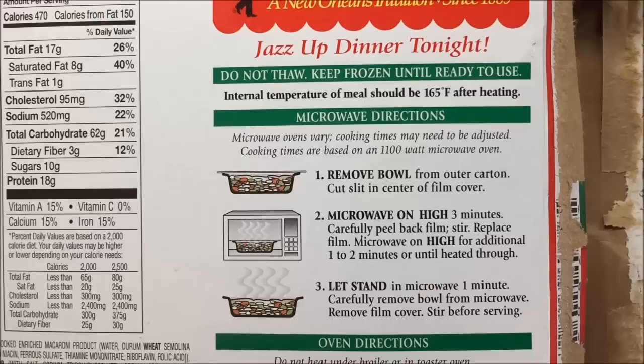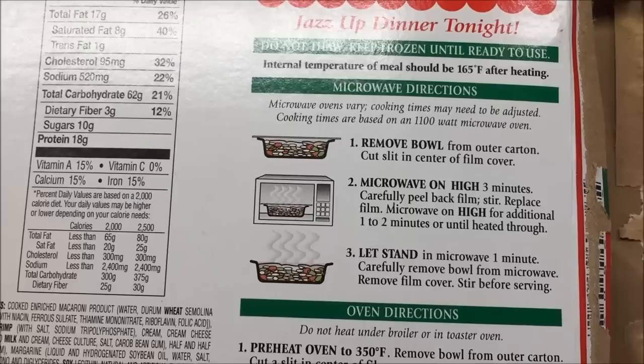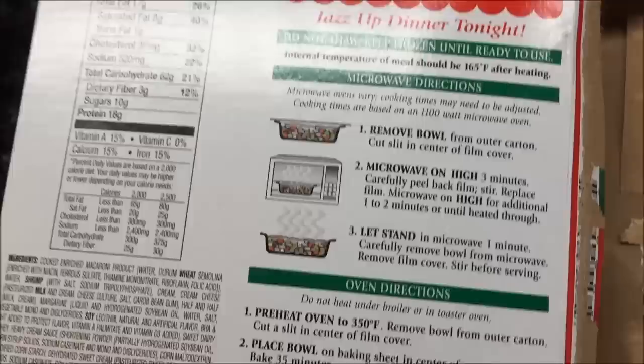Microwave directions: remove bowl from outer carton, cut a slit in the center of the film. Microwave for three minutes, stir it, replace the film, then do another one to two minutes. I'll probably just do one and a half, so three minutes then one and a half.